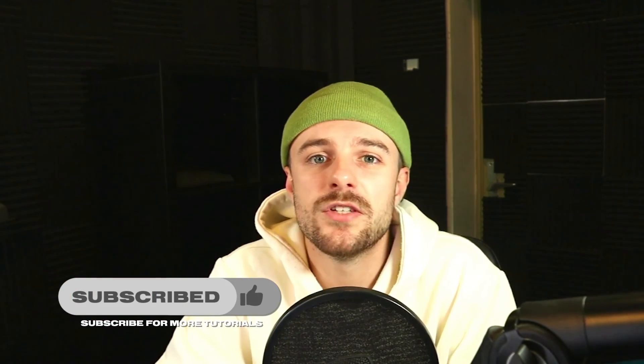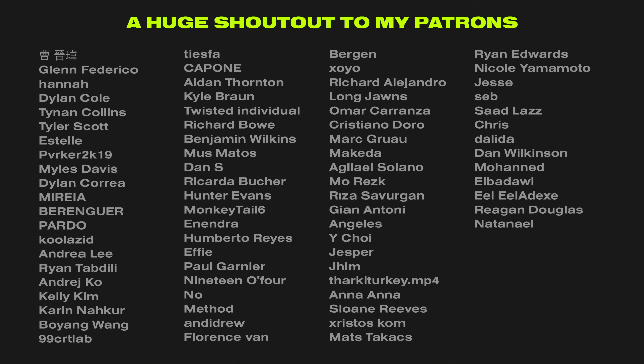I understand that not everyone has the budget to support Dreadlabs in that way, and that's completely fine. You can become a Patreon member for just one month and unsubscribe immediately, and you'll still have a month of access to all of the files. If you don't have the budget at all, leaving a like, a comment, subscribing to the channel, and sharing this video are all free and really boost the algorithm. I want to give a huge shout out to all of my Patreon members, because thanks to you I'm able to share all these tutorials — I wouldn't be able to do this without you.